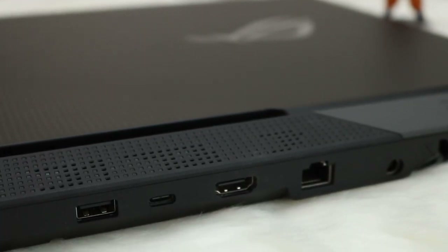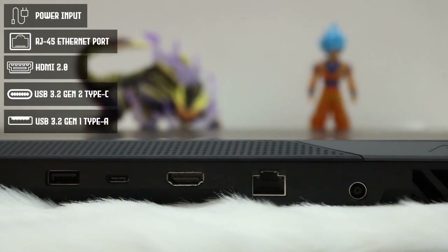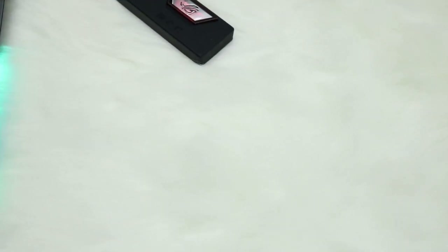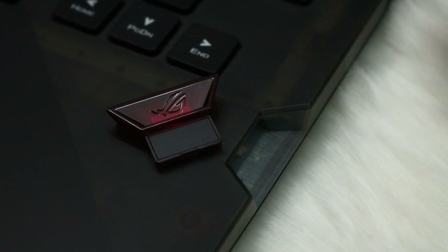The ROG Strix Scar 17 has a fair selection of ports, concentrated on the back: power input, RJ45 ethernet, HDMI 2.0, USB Type-C, and one USB 3.2 Type-A. On the left are two more USB 3.2 Gen 1 Type-A ports and a combo audio jack. On the right is the ROG Keystone slot. Sadly, there's no SD card reader, which is a big inconvenience for content creators.